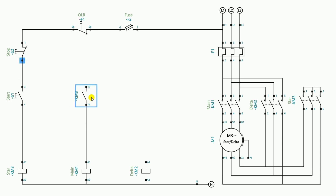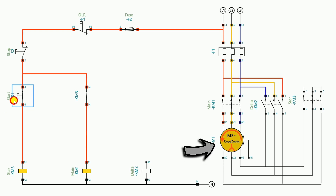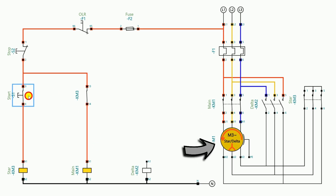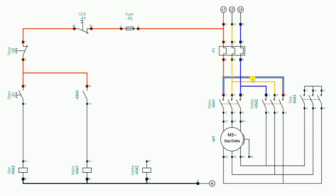I start the power supply here and turn on the fuse. If I press the start push button, the motor starts running in the star connection. But as soon as I release the push button, the motor turns off. So even after releasing the start push button, the motor should not turn off and should change from star connection to delta connection. For this we have to do more wiring.